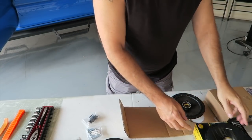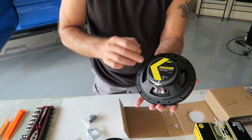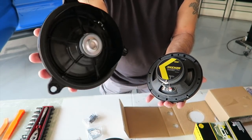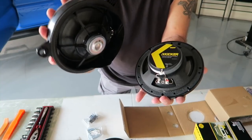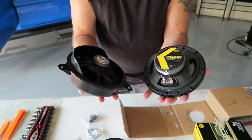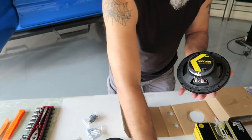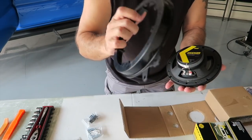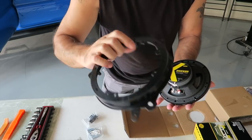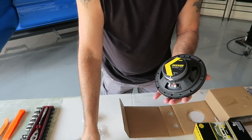Let's take a look at the new speaker compared to the old speaker. Right here is the magnet on the back of the new one — and you can see there's a heck of a difference weight-wise. The Kickers are definitely heavier than the stock, though not hugely so. We need to go ahead and get this fastened onto the holder — the retainer, the big gasket, whatever you want to call it — to mount it in.